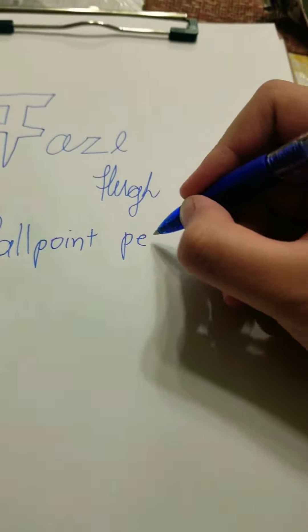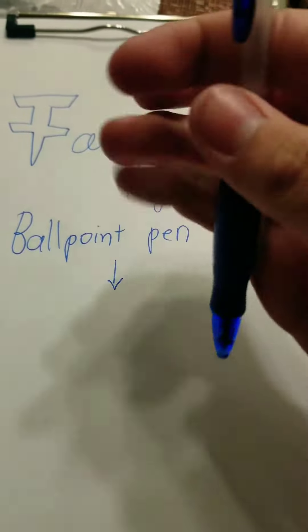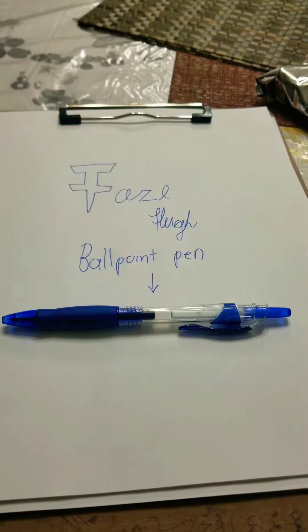You can write as fast as you want with my pen — a smooth writing pen that also keeps up with sketching, drawing, or anything.